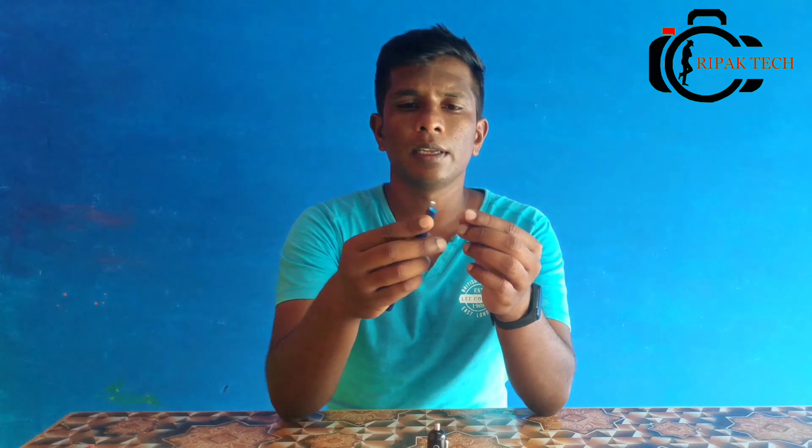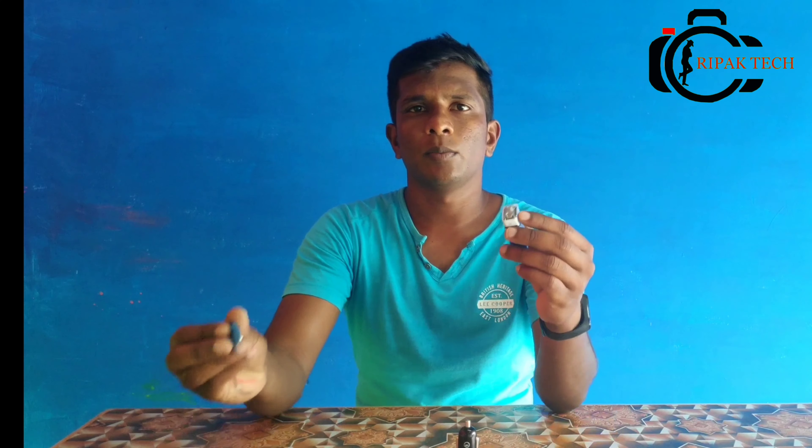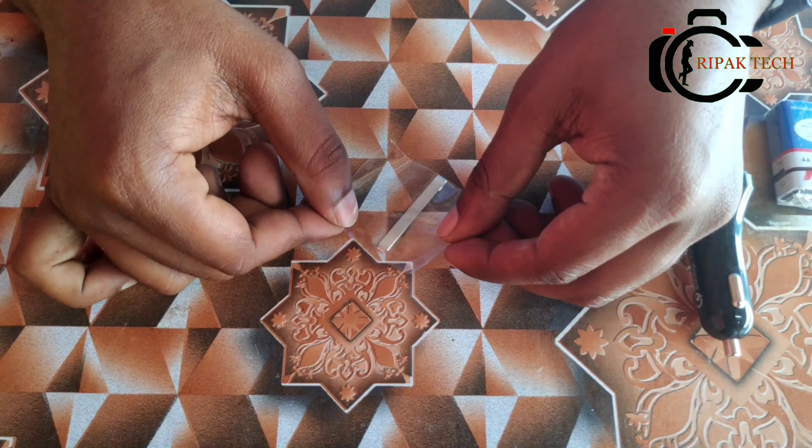Then you will need a stick pen. Then you will need a battery connector. First, connect the battery connector.